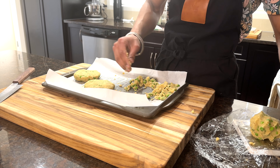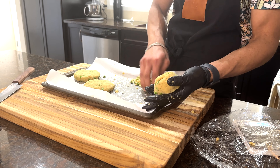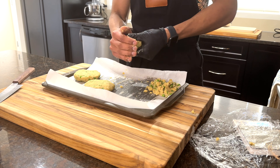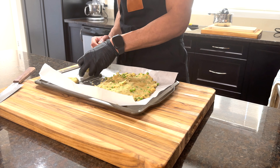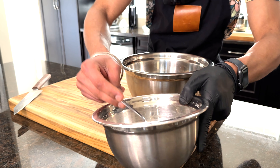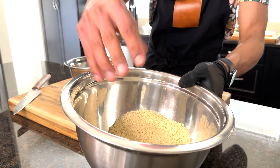Now we will form patties from our mixture. The patties can also be used as sliders as well as bite-sized fritters for large parties, and we'll cool them down for 10 minutes before frying. For reference, this is a one-ounce patty and this is a five-ounce patty. To coat the patties, we will make a slurry with all-purpose flour, salt and pepper, and water, and the second coating will be panko.